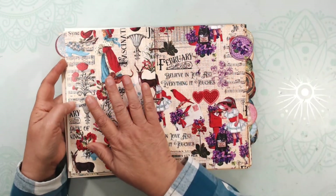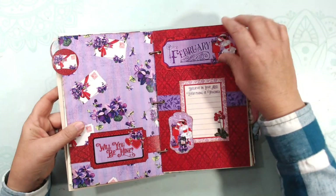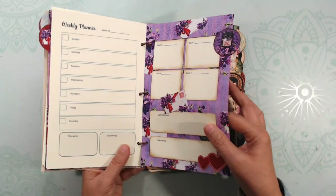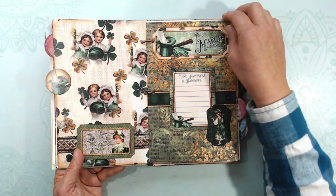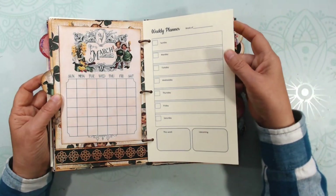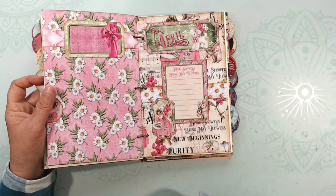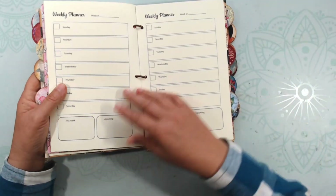Then there is the end of January and beginning of February. So again — the month, the planner, a couple of pages for each, and then my goals. Then the end of February, beginning of March. It's pretty easy and easy to put together. Each month is the same, but it's fun and it's pretty. I found I was spending so much time drawing out months and making squares in my bullet journal — this is so much easier.